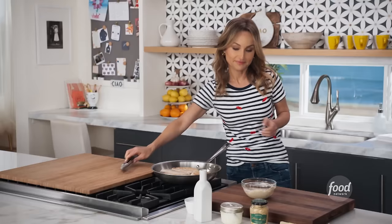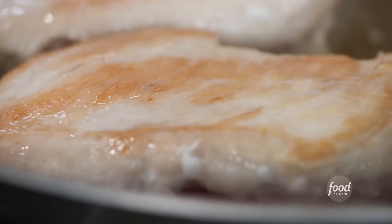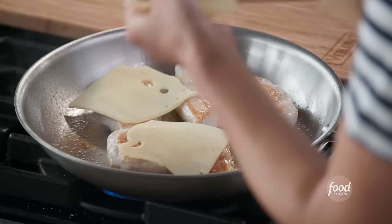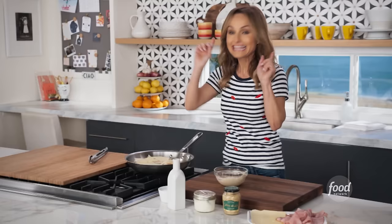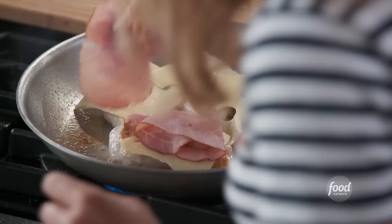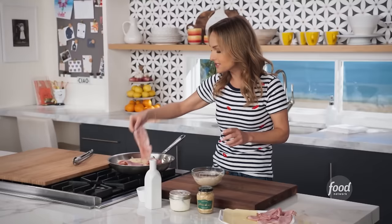Now we take a half a piece of Swiss cheese — traditionally it's made with Swiss cheese and ham — and we put it on every slice of chicken. Then on top of the Swiss cheese, we put a slice of ham, whatever kind you like. Sometimes I use provolone cheese instead of Swiss, and you can use black forest ham or honey baked ham, any kind of ham you like.